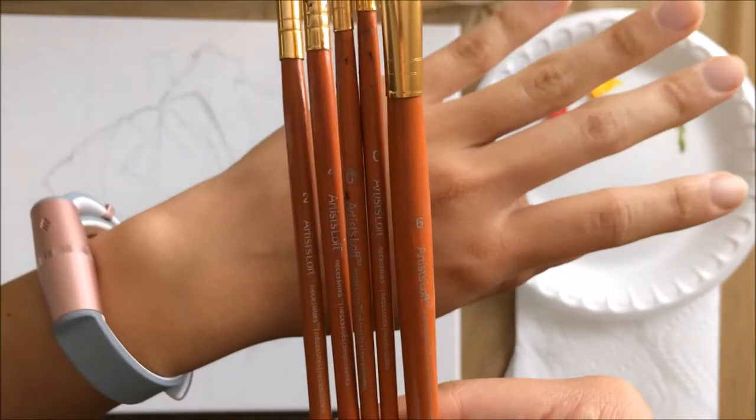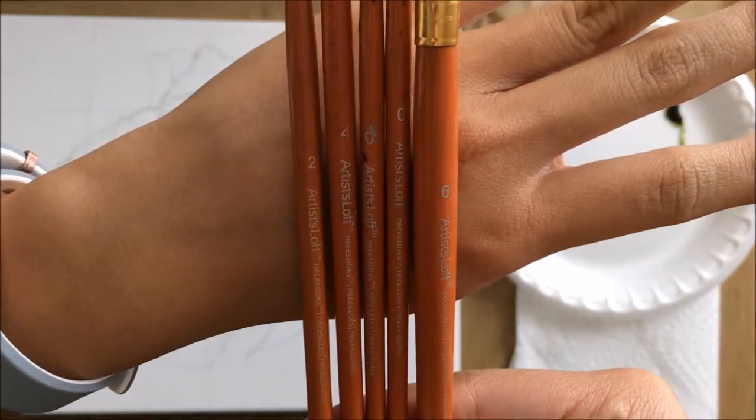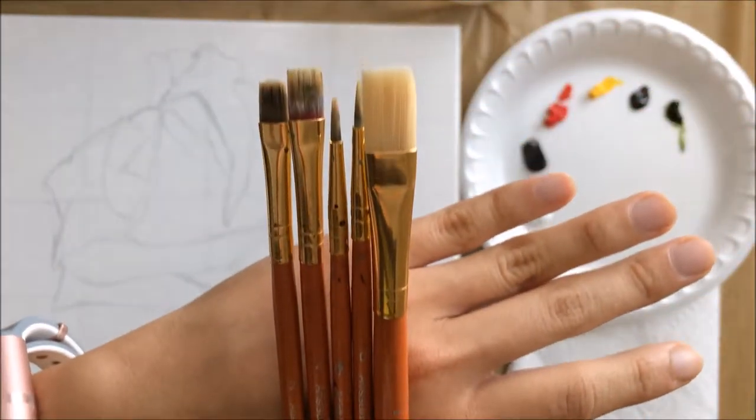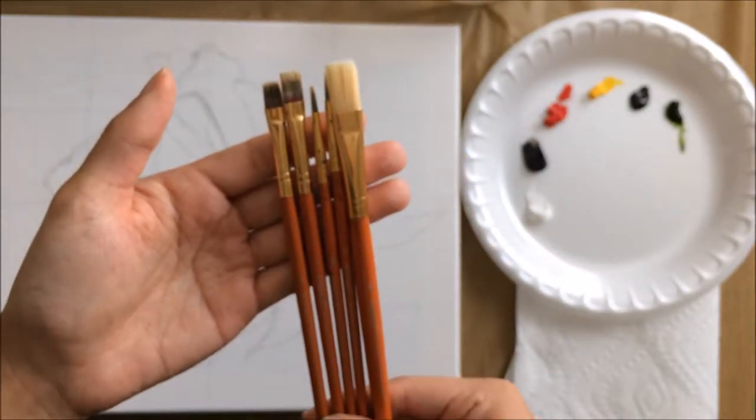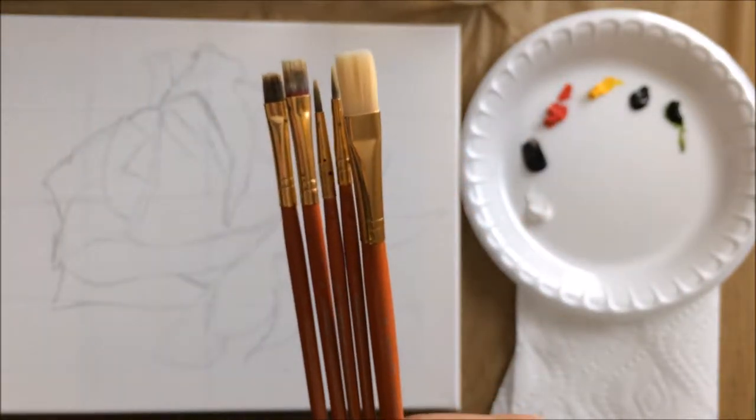I also picked up from Michaels the Artist Loft Super Value Brush Pack, which is the 50-piece for $5 — I think it's a really great deal. I used about 5 different brushes from that pack.